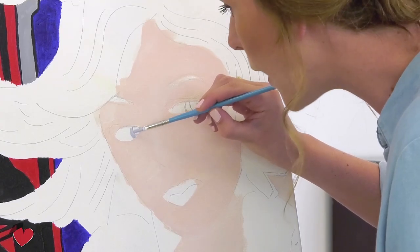For her iris, the color of the eye is kind of bluish, but I'm going to tone it down a little bit. When I say tone down, it means I'm going to add in a tiny bit of gray, just to take the brightness away.